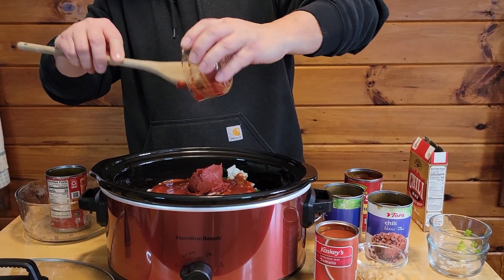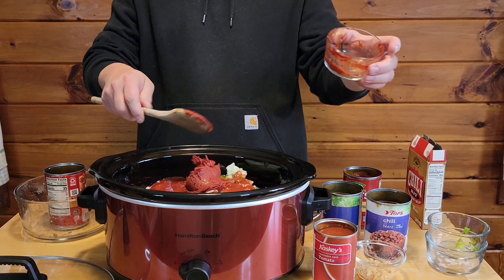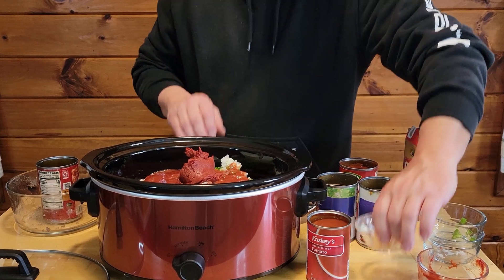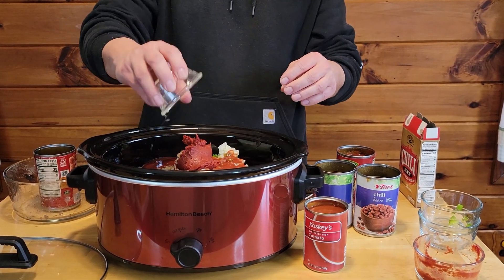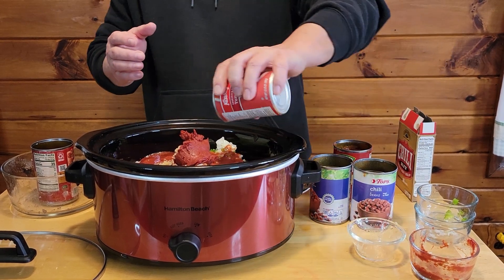Like I said, all the amounts will be listed below. We've got some minced garlic. We've got a can of tomato soup.